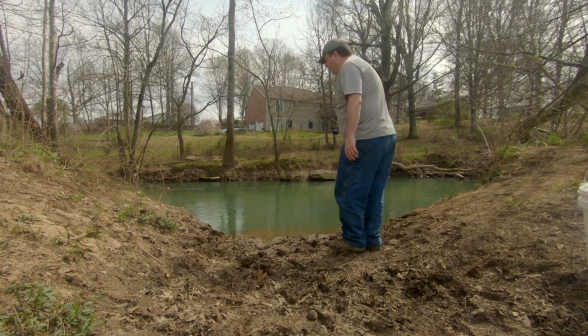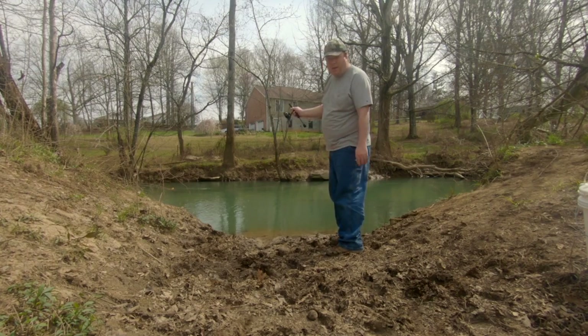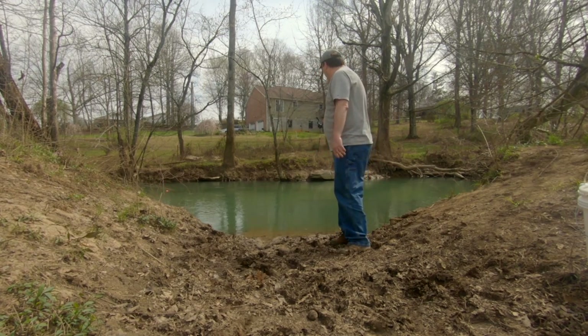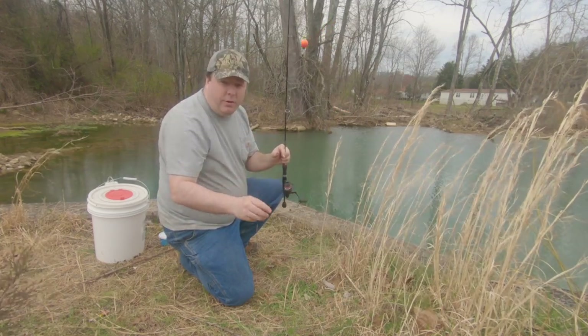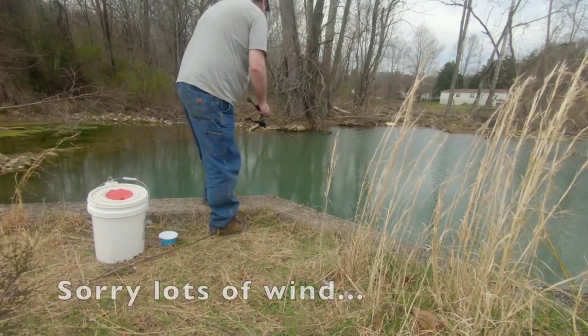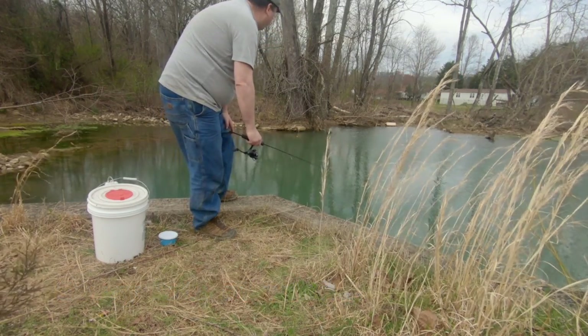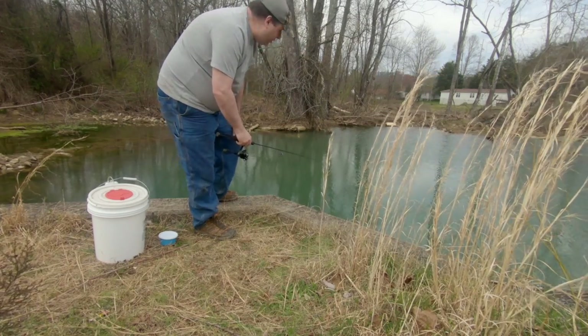One of the fun parts of creek fishing — getting hung up. I'm going to get myself unhung here and then I'm going to move to a different spot. Sometimes you have to go to familiar ground to catch fish. This is my favorite culvert and it's dammed up by beavers.